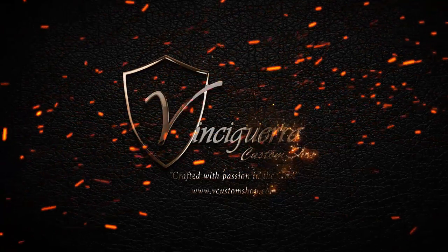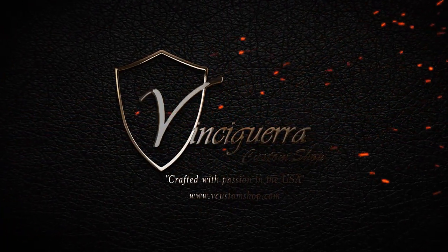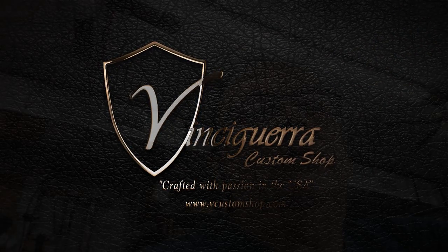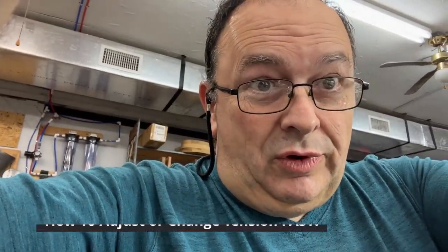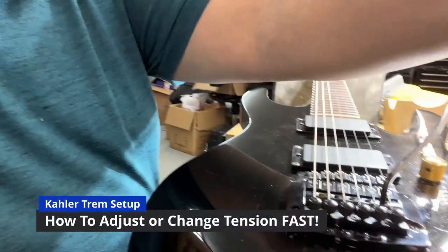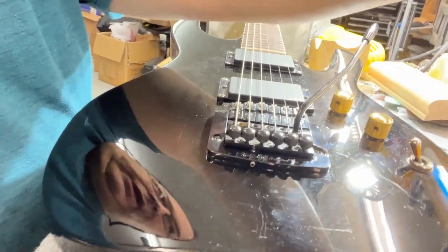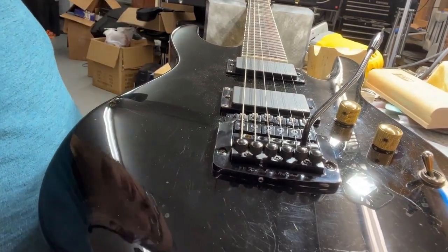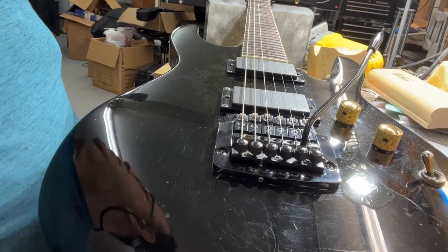We're going to show you how to do it real fast and easy and get her done quick. Hey guys, Mark Vincigera, good morning. We're going to talk about Kahler guitar trim lows this morning. I got a love-hate with these guys — I just love to hate them. Anyway, here we go. This is about spring tension. Doesn't seem to be a whole lot of information out there, so I'm going to show you the easy way.